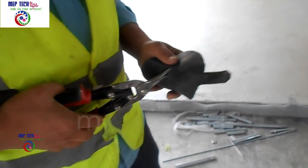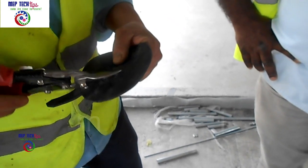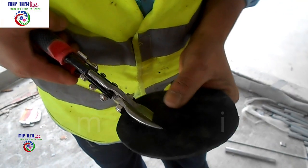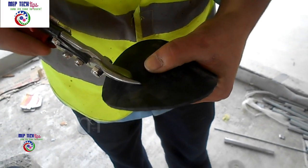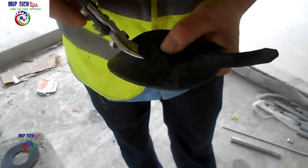With the help of this multi-cutter we are cutting this gasket. This gasket material is a rubber sheet you can buy easily in the market. You can cut it to whatever diameter your valve or flanges require, and you have to make sure the thickness is correct as well.